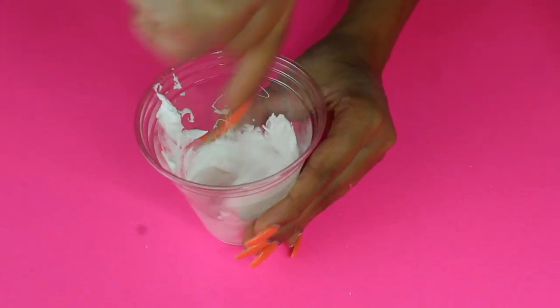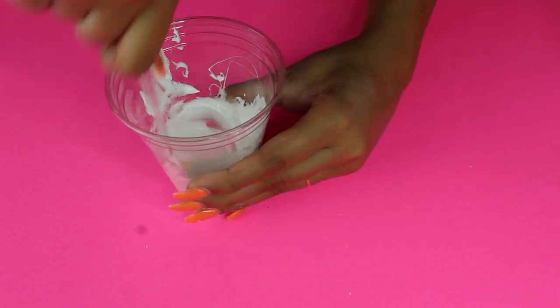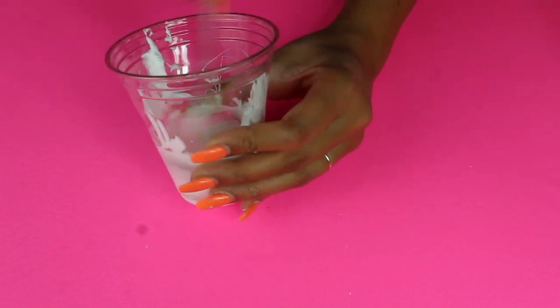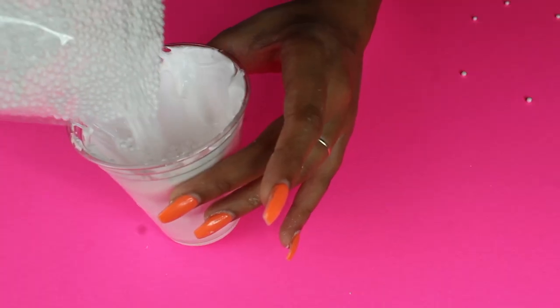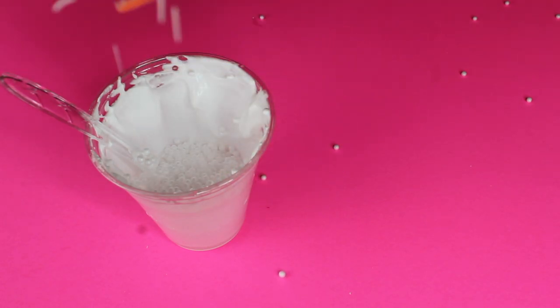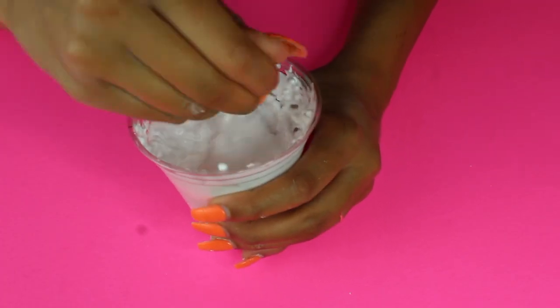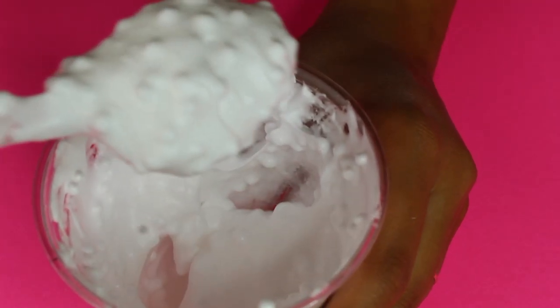So I tried the fluffy slime again, but this time I wanted to add some little foam balls. Just like before I was winging it, mixing things together, and at this point it was actually getting the right consistency — but I messed it up when I tried to add the foam balls. I had to really mix it in and it kind of just turned into like a soup type of thing, so that was a fail.